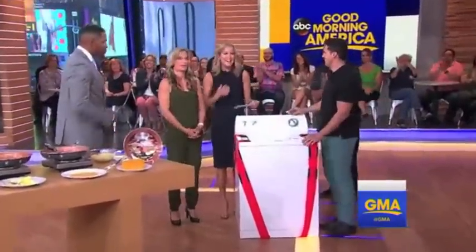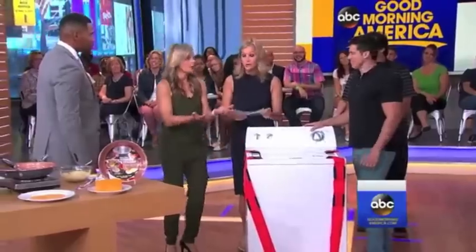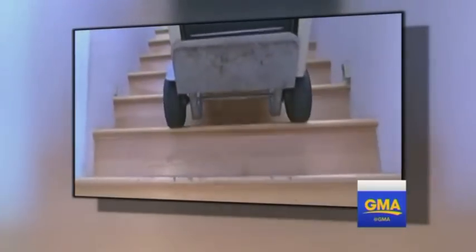This is a product designed to make furniture moving so much easier. Let's see a moment from the infomercial, shall we? Dollies can damage floors, hand trucks beat upstairs.